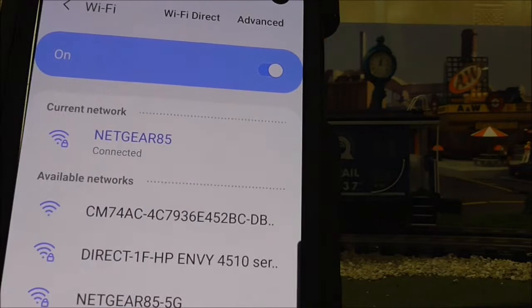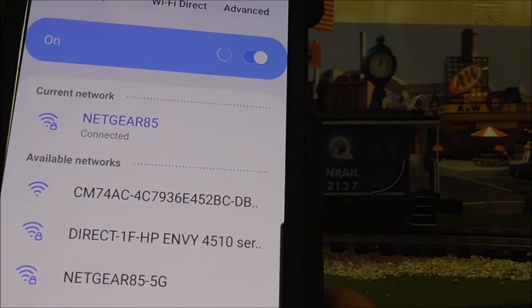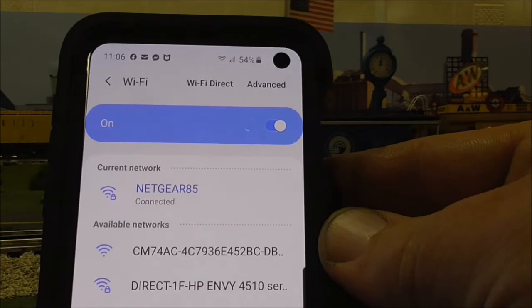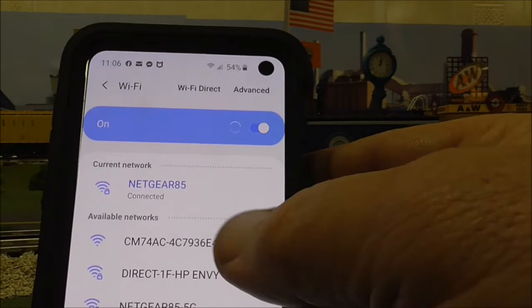When you connect to this for the first time, it's going to ask you to change the password. The factory default password is 888888 — you can set it to whatever numbers you want, but it will prompt a password change. Also, the first time you connect, if you have security on your phone it's going to ask if you trust this Wi-Fi — say yes. If it asks about VPN service, don't worry about that, just use regular Wi-Fi.